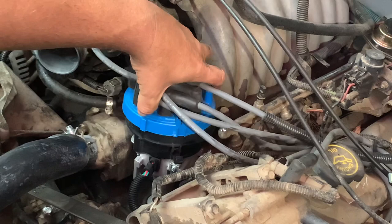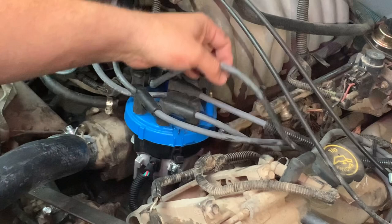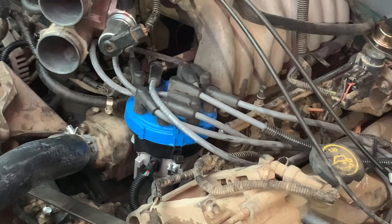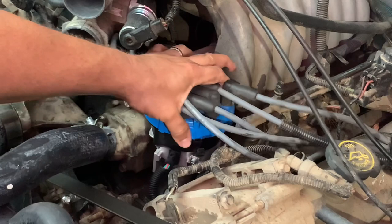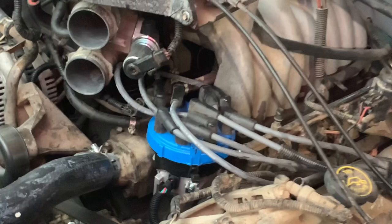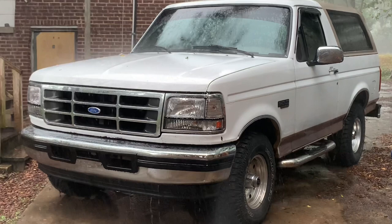Cap back on — don't forget to put the plug wire back in place. Make sure everything is clear and you've removed your tools, and we'll give it a whirl. That's a pretty Bronco, but you can't work on one in the rain like that, so we had to take a break.